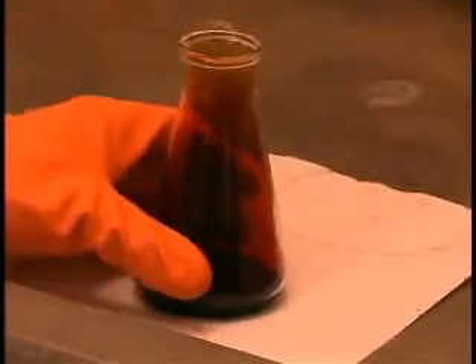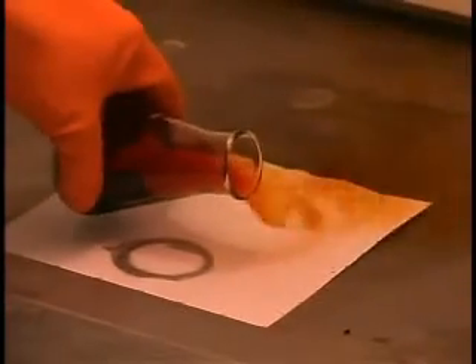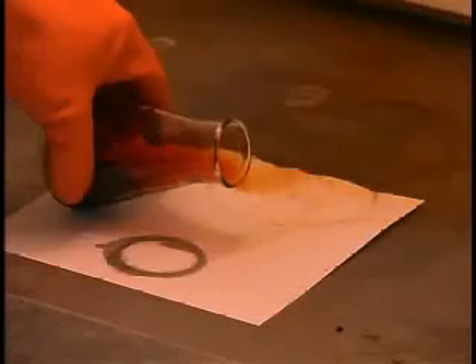We can also see that this gas is denser than air because we can actually pour that gas right out of the flask. It pours much like a liquid.